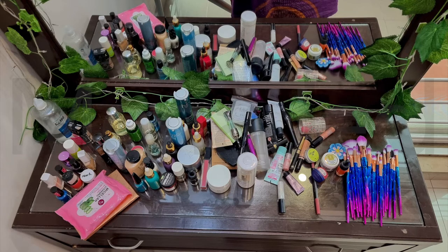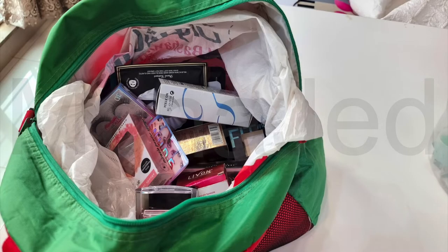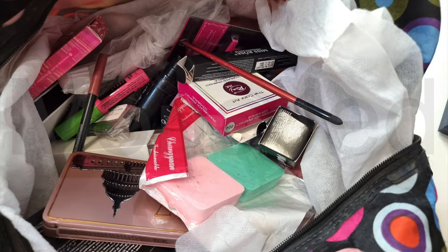With all the makeup, skincare and beauty essentials lying on our countertops, it's a miracle we can find anything while getting ready. If you live and breathe that sentiment, it's time to declutter your vanity. You don't need to go out and get a professional to tidy your space — you just need a great space saver that gives all your beauty essentials a place to live while also making everything easy to see.